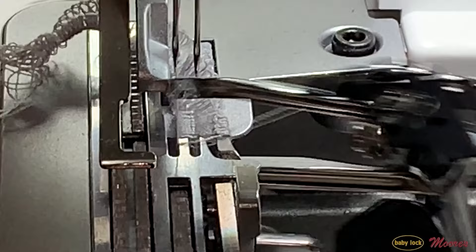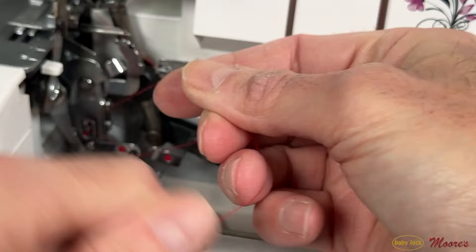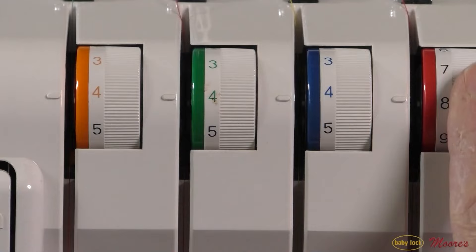The serger can truly cut your sewing time by half. The way the stitches form, it's much more efficient than a sewing machine. And by cutting the fabric at the same time, you get such a beautiful result. But the problem is sergers are known to be very difficult. They're hard to thread, hard to manipulate the tension, and they may spend more time in the closet than actually being used.